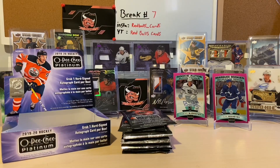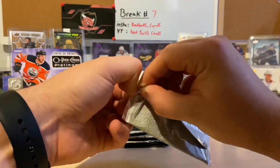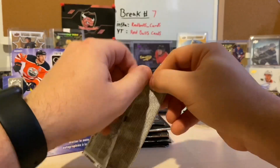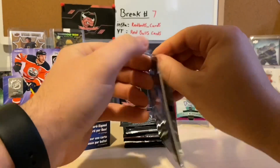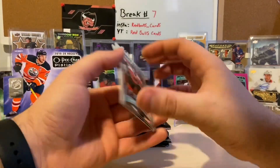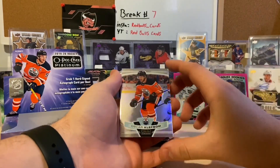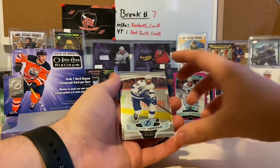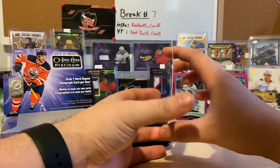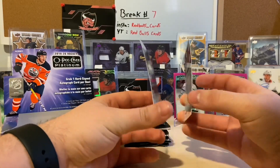We still have another half a box to go, so there are still some good cards we can get here. I don't think I've ever seen an OPC have two autos in a hobby box — I don't know if that's possible or not. Let's keep ripping the packs. We have a marquee rookie of Joel Farabee, an Oscar Klefbom, Victor Hedman — not a bad defenseman — and a Pierre-Luc Dubois. But those cards are bent — that's the first pack like that; can you see that on camera? That's brutal.